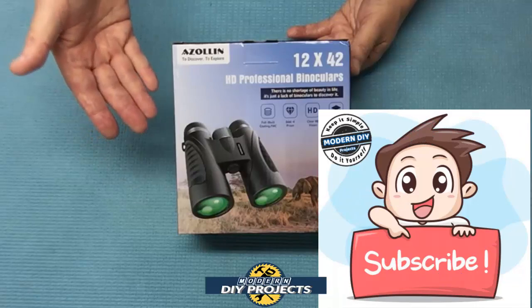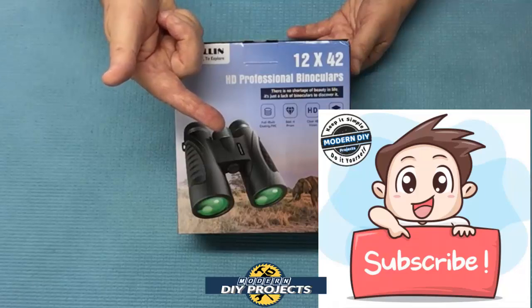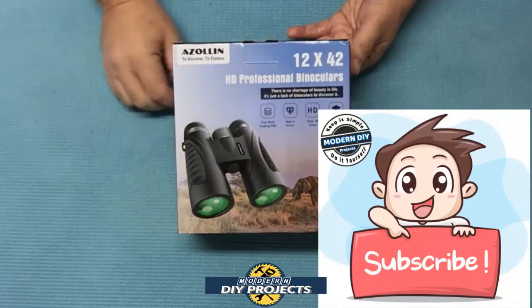But before we do that, if you enjoy watching honest tool and product reviews plus helpful DIY projects, be sure to hit that subscribe button so you get notified every time I produce another product review or DIY video.